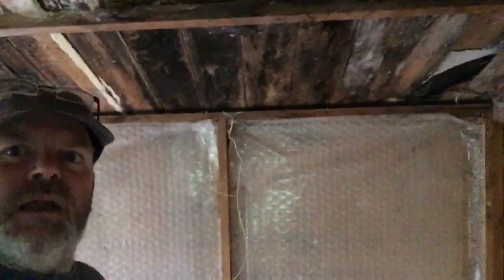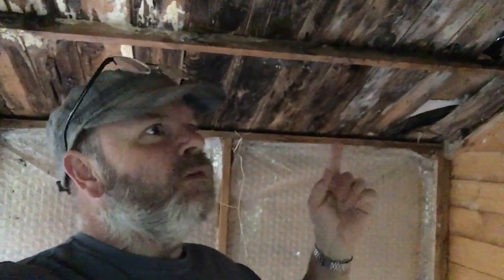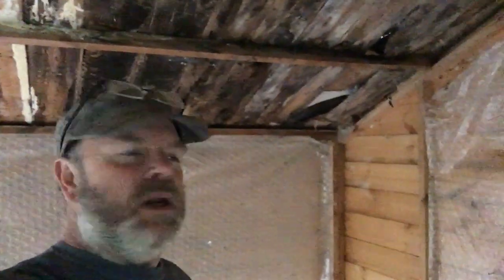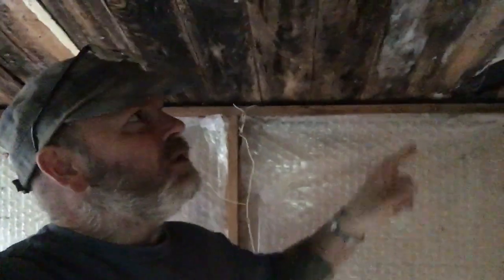We've got all the boards off the wall. Now I'm just trying to figure out how the roof is attached. It was so long ago when I put it up. I'm going to figure out how the roof is attached and whereabouts it's screwed up.